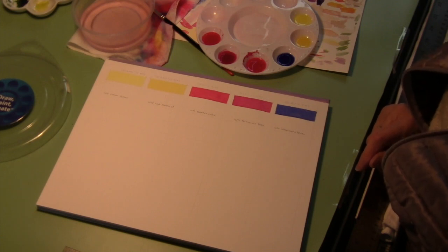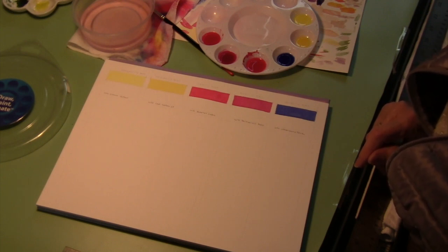Next week we're going to talk about creating a color wheel, so make sure that you have a compass in your art material supplies and you'll be all ready and set to go.